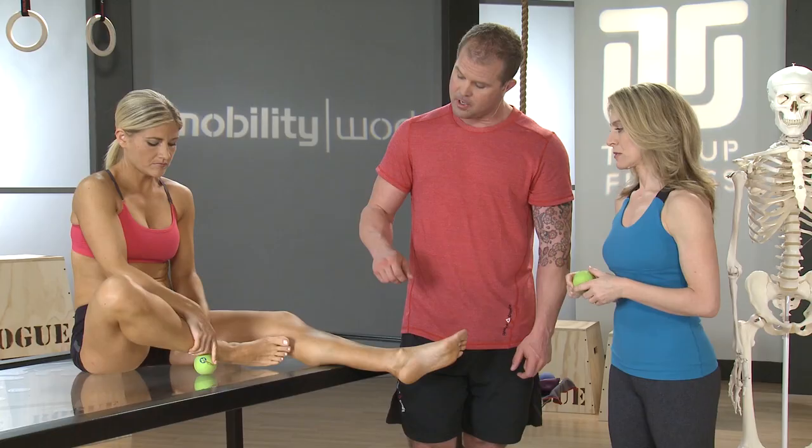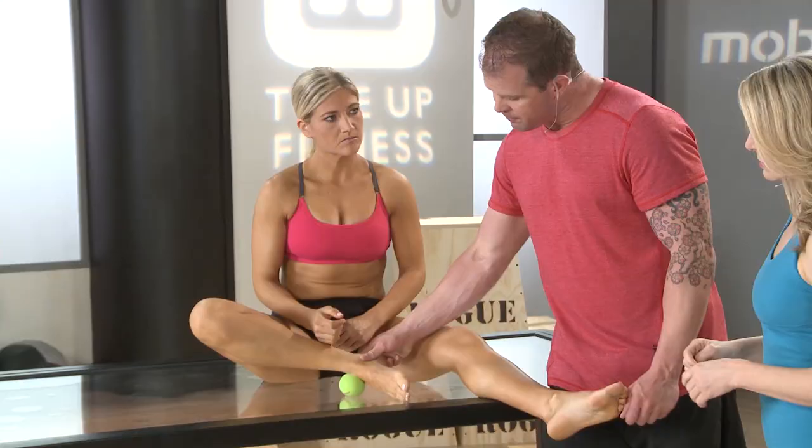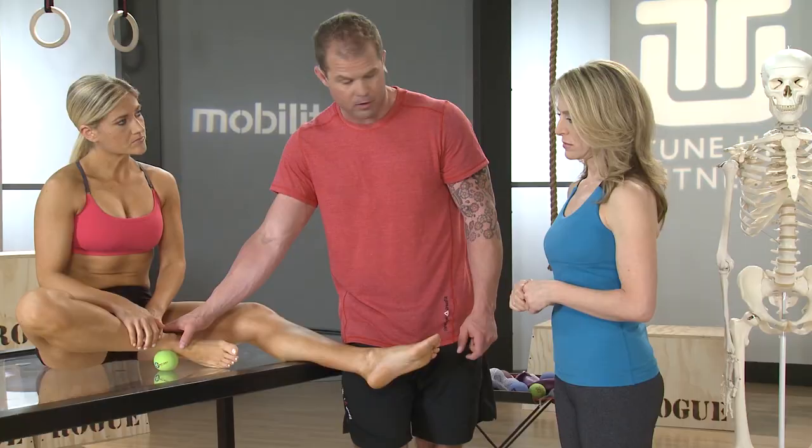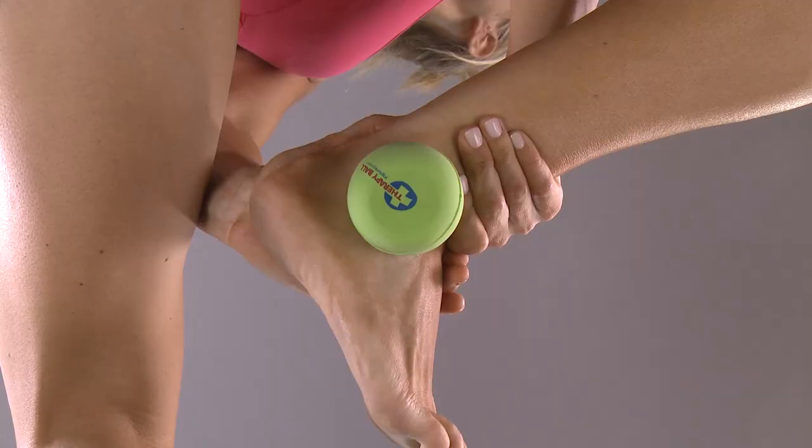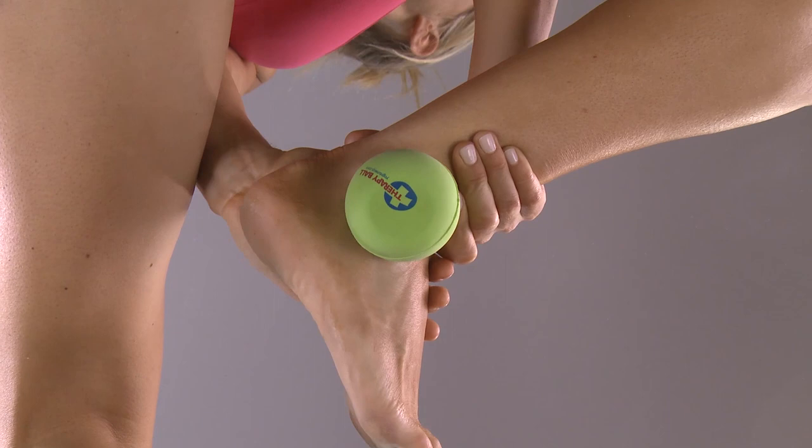We're also in a brilliant position to affect how the relationship of the heel bone works to the global system here. She's already set up and blocked. All Sarah has to do is push on the heel and try to wrap the heel bone around the ball itself. These two mobilizations are viciously effective and really go a long way to making sure that you have normal foot function.